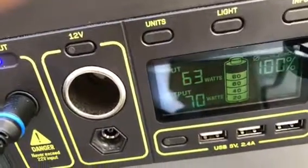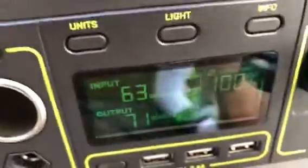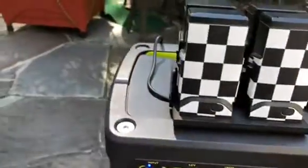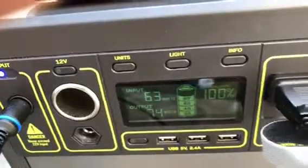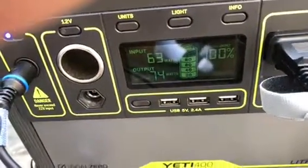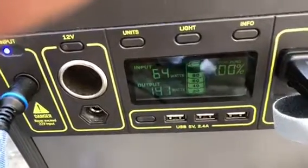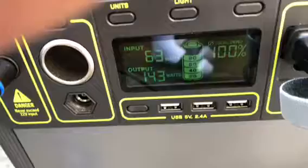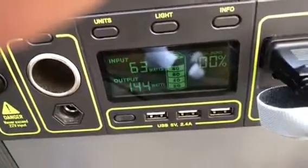70 watts. Then I'm going to plug in another DJI charger at about the same power — it goes to 130, 144 watts, and the fan goes on.